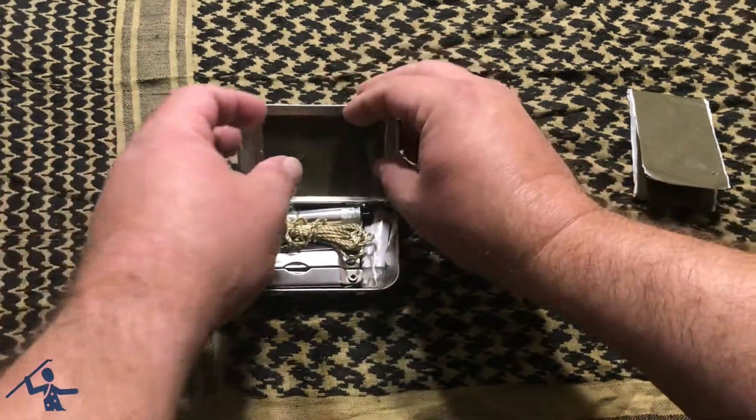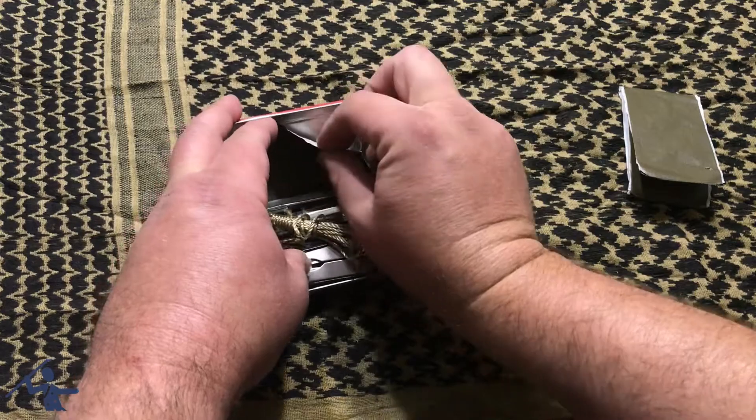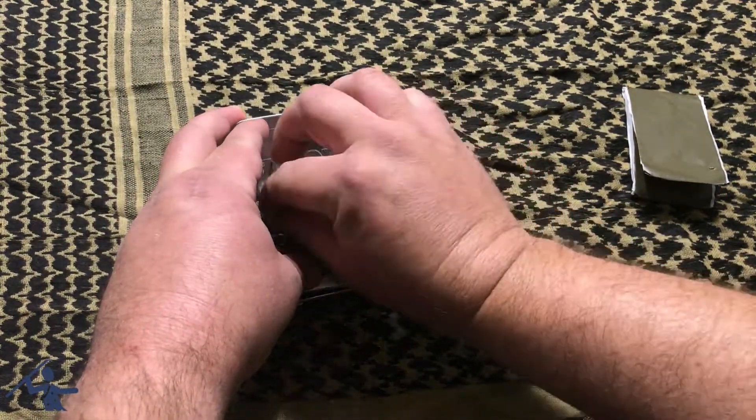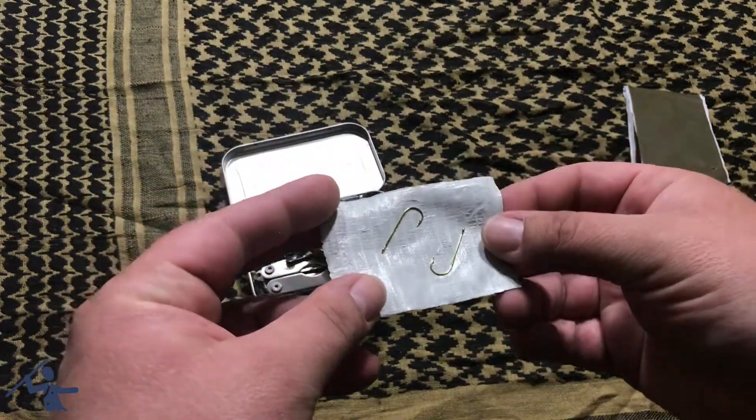Also, back here on the lid — I take this piece of duct tape off — I've got a couple of fishing hooks stored there.